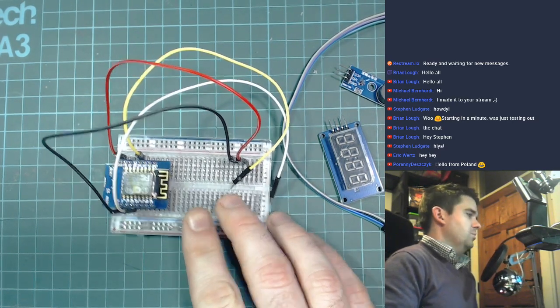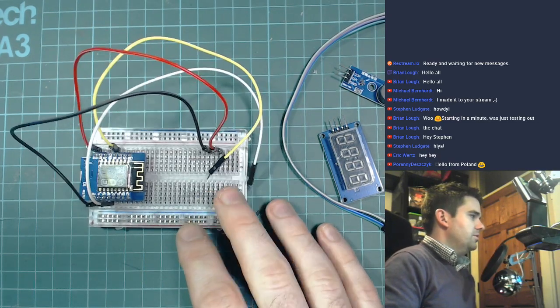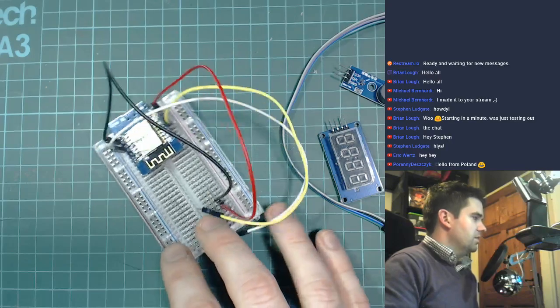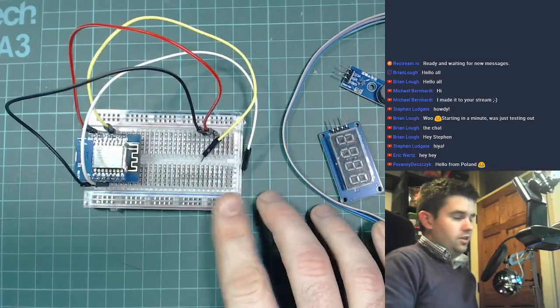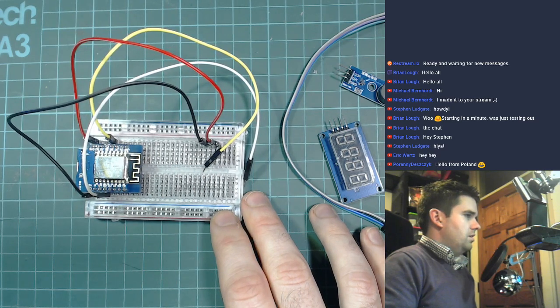I'm going to build a Wi-Fi alarm clock, and there are a couple of interesting things we could do with it. Rather than setting the time manually, we'll fetch the time from the internet using something called NTP — Network Time Protocol — so we'll let the NTP server handle timekeeping.